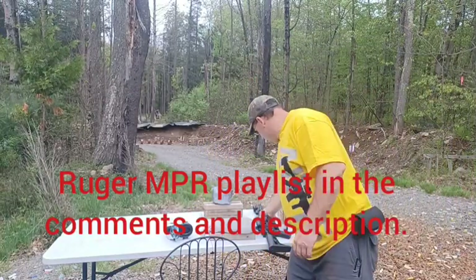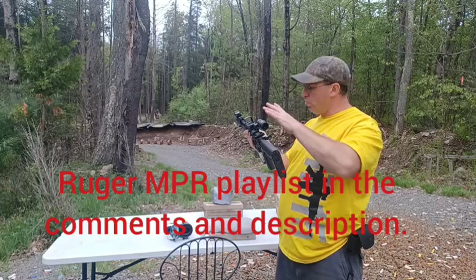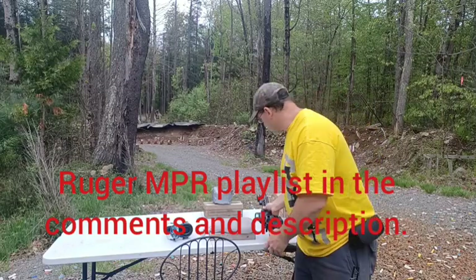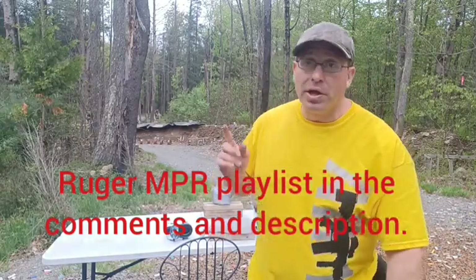I haven't talked about this rifle in a while, so today I put the red dot and magnifier on it since the scope that normally sits on it is doing duty elsewhere. Let me know what you guys think — drop some comments below and I'll talk to you all soon.